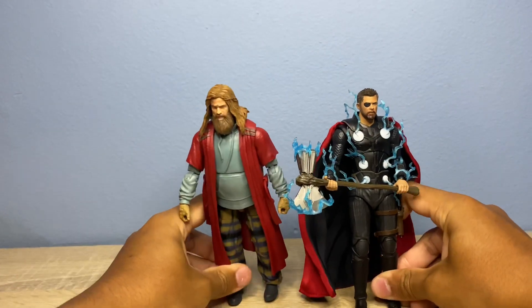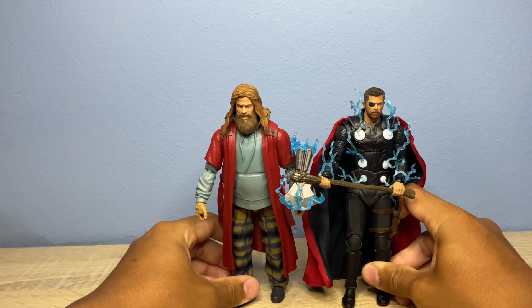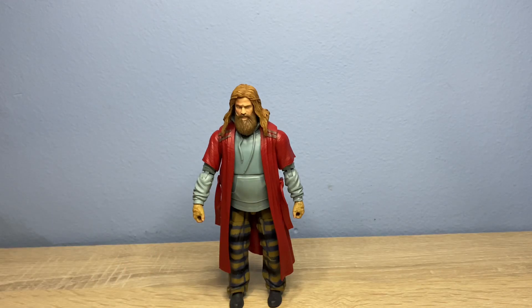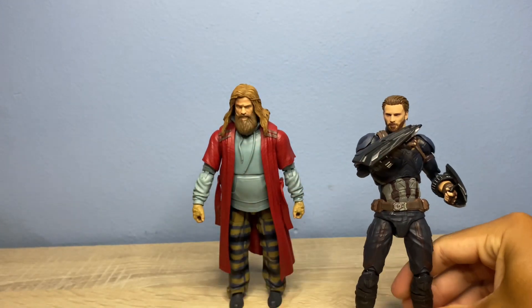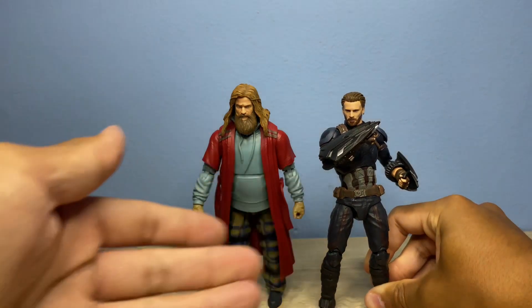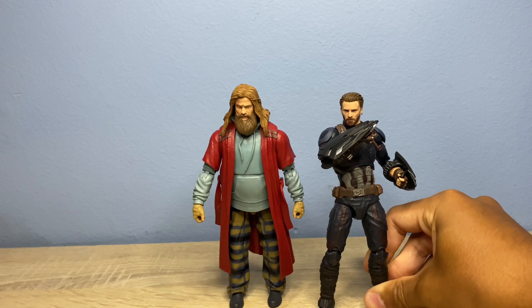Here are these two Thors standing side-by-side, this one being a little bit shorter because it's an import figure. Doesn't matter to me because Thor's gonna be flying anyways. Here we have the Medicom Mafex Captain America — a tad bit shorter, because Captain America's a bit shorter than Thor, obviously, even compared to Chris Hemsworth.